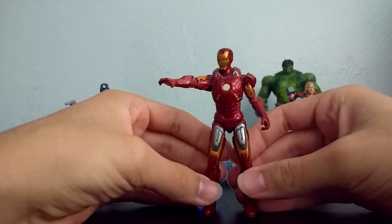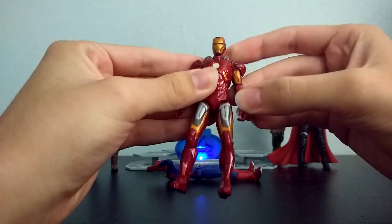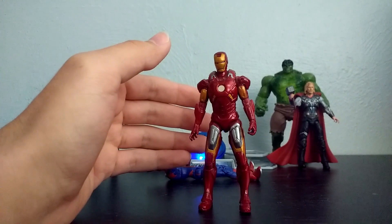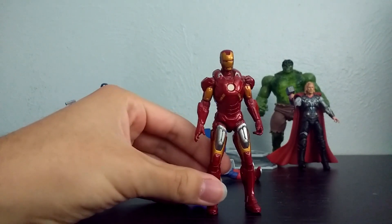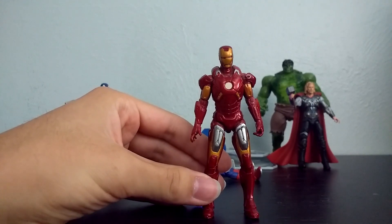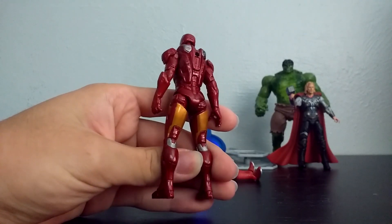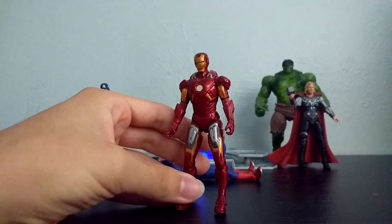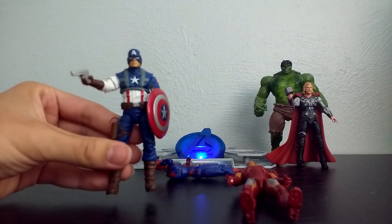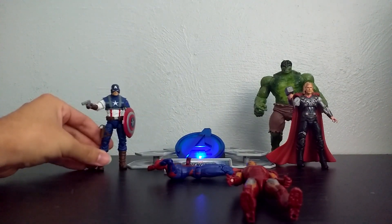Next we have Iron Man, the Mark VII from the Avengers movie. This is when the quality of the 3 and 3/4 inch toys started to kind of go down — a lot. They started to move on to making 6 inch figures for collectors. But this was one of the last ones I got, just because I really liked the Mark VII and really wanted it for this Avengers display. Here he is — really cute, really nice.